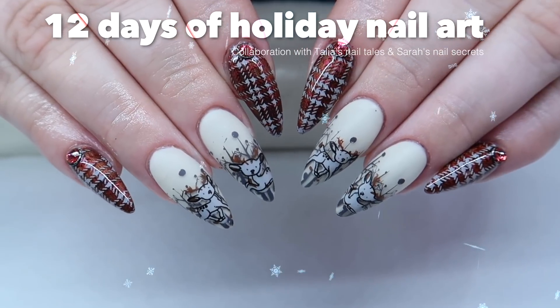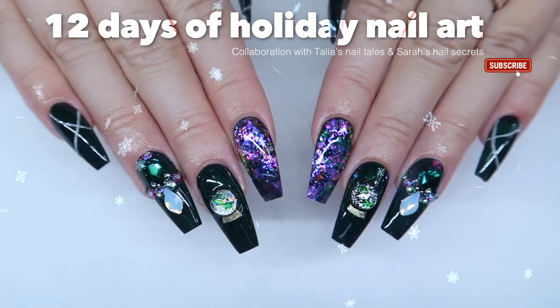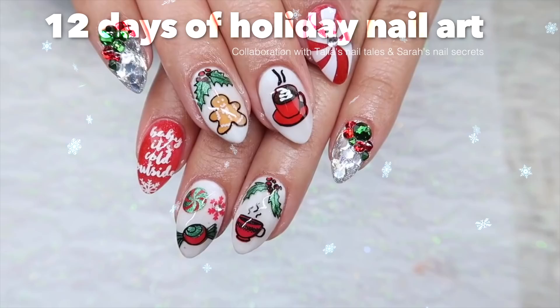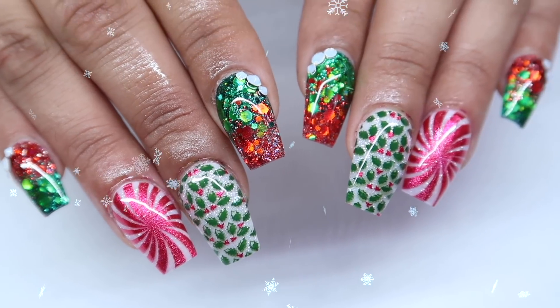Welcome to our 12 Days of Christmas nail art series featuring me, Talia, from Talia's Nail Tales, and me from Sarah's Nail Secrets. We had so much fun doing the series last year that we're doing it again with 12 new themes. Be sure to check the description box below for links to last year's videos. Let's get started.